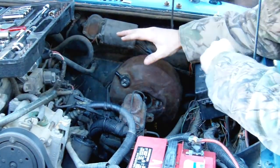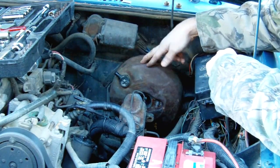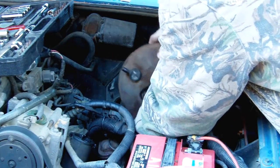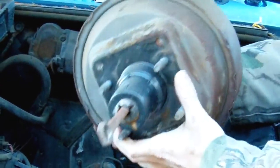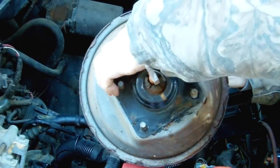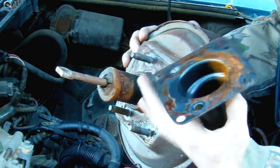With everything disconnected underneath — this hose right here is disconnected — and everything disconnected up underneath the cab, this right here should pull out. It's already away from the firewall. Let's move it aside and get it out of here. There it is. This part is definitely bad — it's in really bad shape. Look at that thing, it's just all rusted. Drive it down the road like that and you're just asking for an accident.